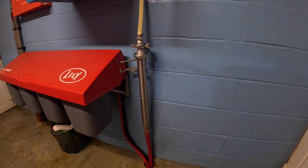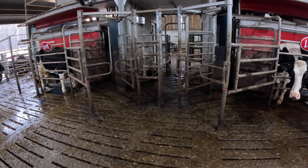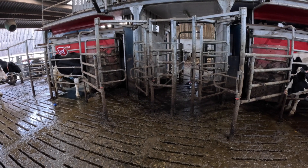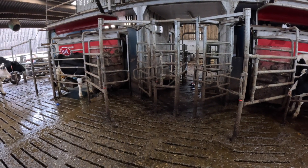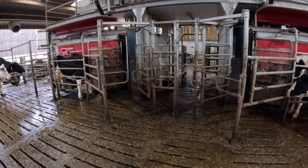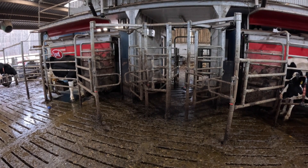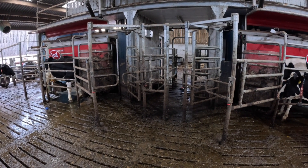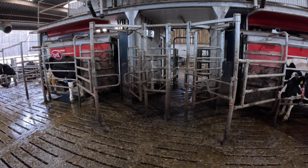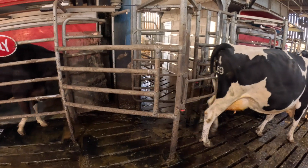We change the milk filter twice a day, as you would do on a conventional parlour. So we can handle the cows — especially if we get cows that need a service or AI-ing (that's artificially inseminated, not artificial intelligence), or we're segregating a cow out for the bull. Also at the rear of the robots, we have a pen which is mainly for cows who need treating or just need to go in straw generally. The robot will automatically segregate them out.